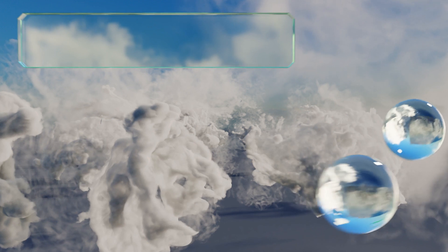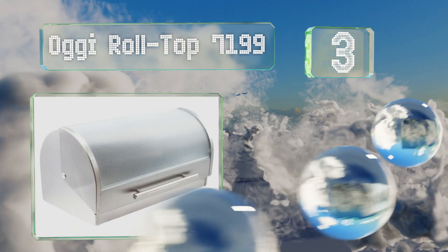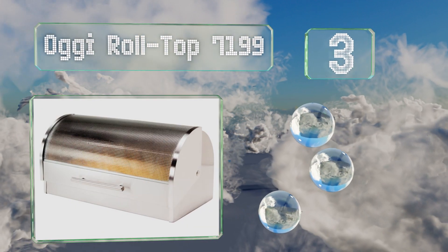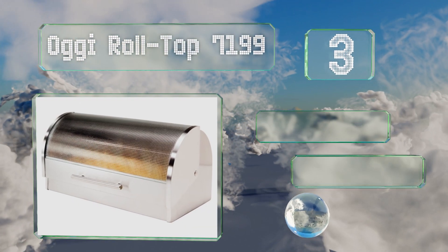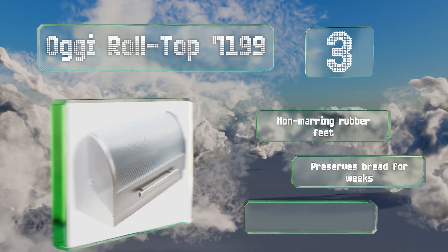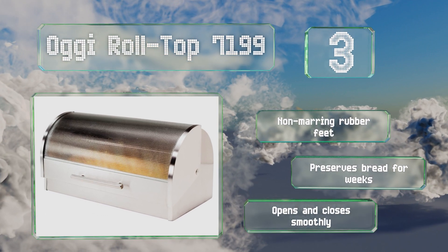Nearing the top of our list at number 3, the attractive Oggy Roll Top 7199 is available with a tempered or frosted glass or stainless steel lid. Its modern styling will fit well in contemporary homes, while its heavy-duty construction ensures it'll last through years of use. It's equipped with non-marring rubber feet and preserves bread for weeks. It opens and closes smoothly.